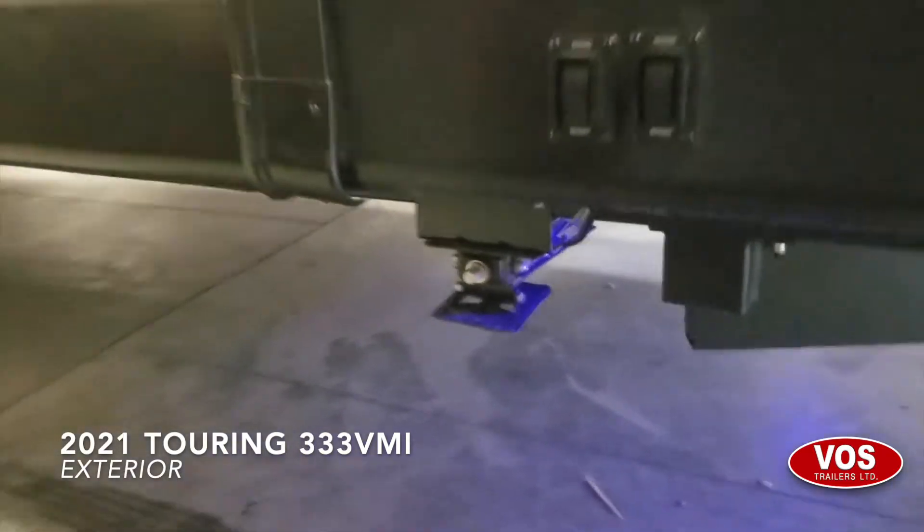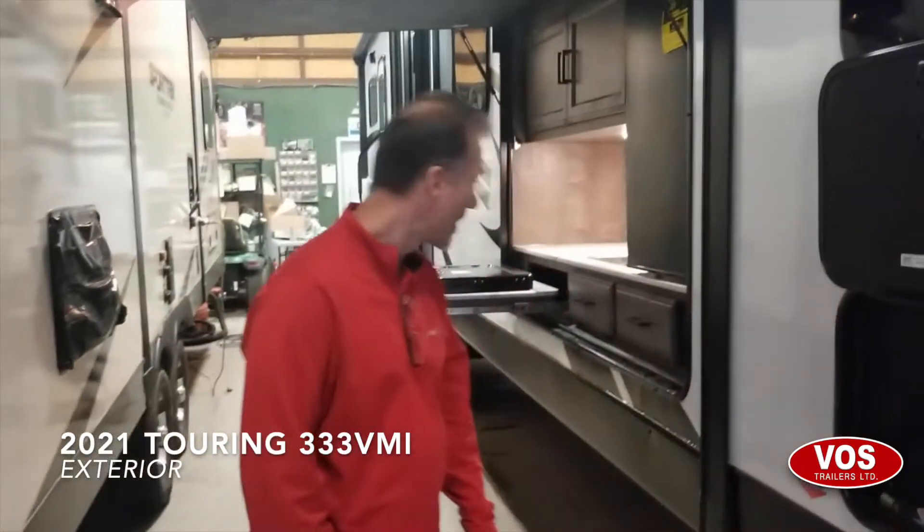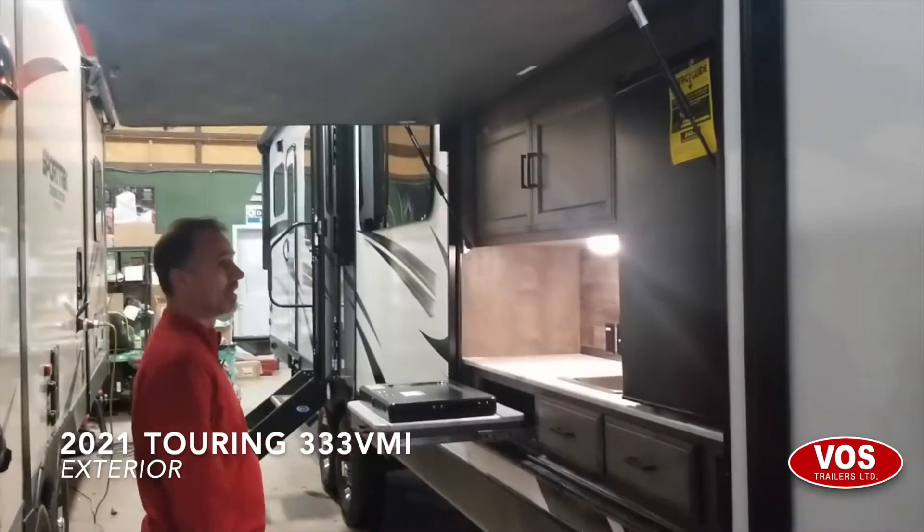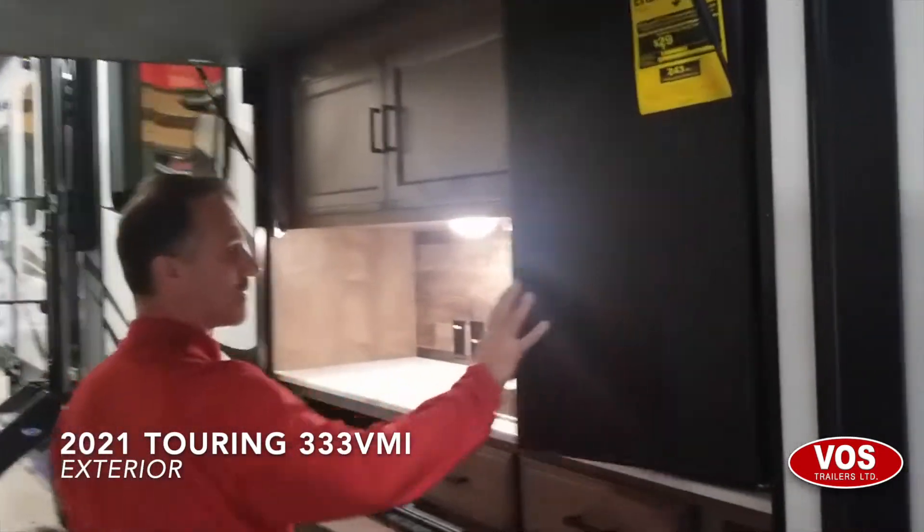Another thing I really like: four electric jacks with individual motors and switches. Talking about the underbelly, it is fully enclosed and heated as well. We have an outside kitchen in the slide out — it's very large, with lots of storage and a nice little fridge.